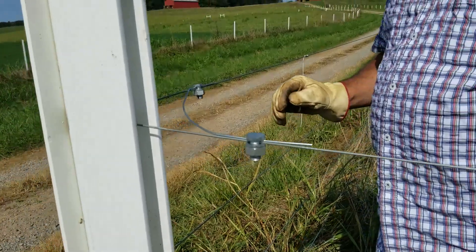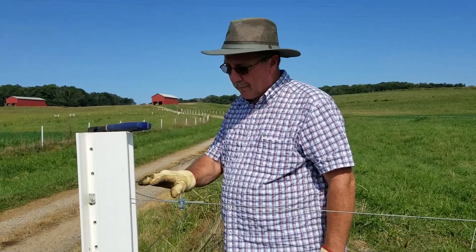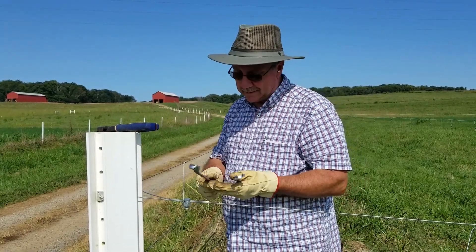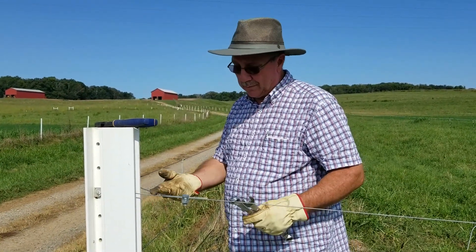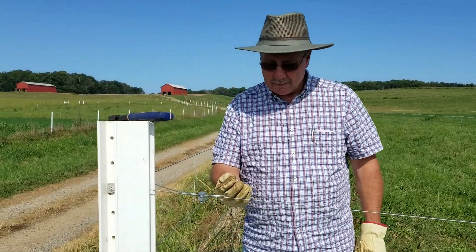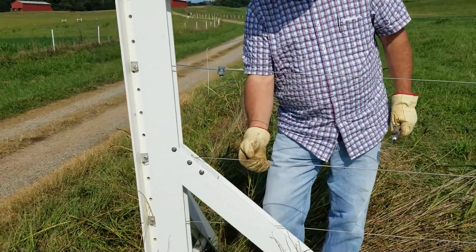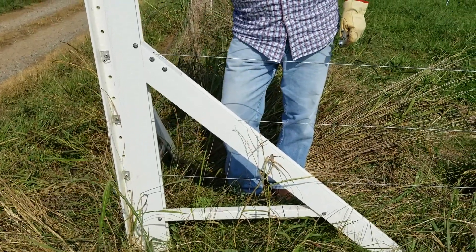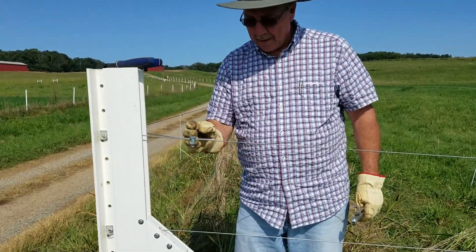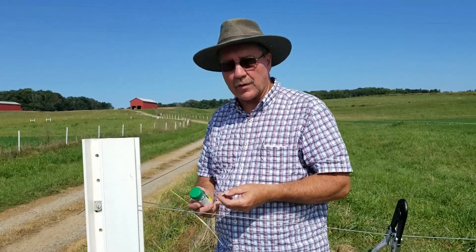These split bolts are about a dollar and twenty or twenty-five cents apiece, so if you only have a few of these to do, this might be your most economical option because everybody's got the tools — you can use an open-end wrench to tighten it. It's a very economical way to jump your wires, even if you want to jump from your top wire to all the hot wires below. For a four-strand fence, if you want to hot all four, you'd jump from one to another — that'll take four bolts. If this is a termination point where energy flow stops, go ahead and tie all your hot wires together.